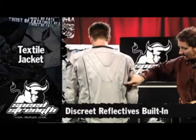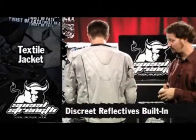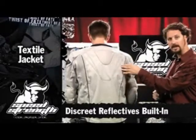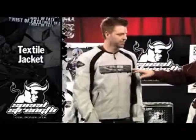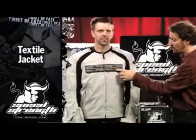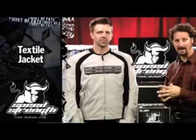And of course, we discreetly hide reflectives through the entire jacket. We're getting really good at reflectives so that they're not obnoxious — they look very clean and classy, but they throw a lot of light. Our logos this year are new; we're using these neat stainless steel logos. They pop a lot more in the TPR, it just brings the cool factor of the jacket up.